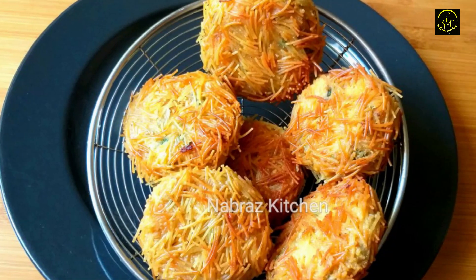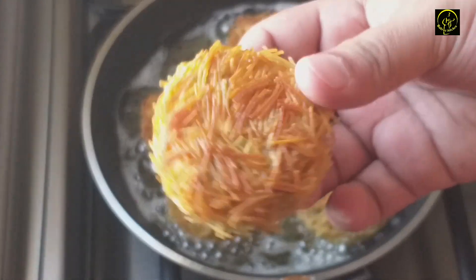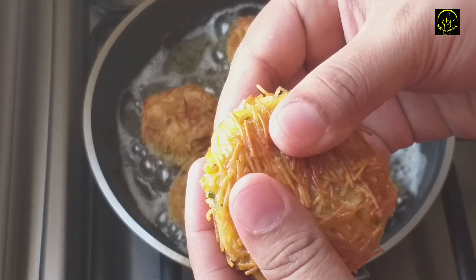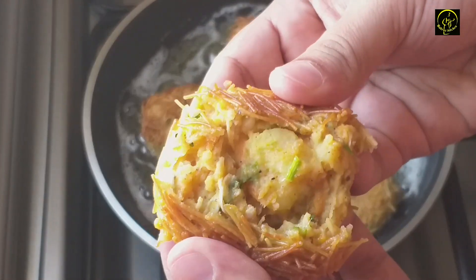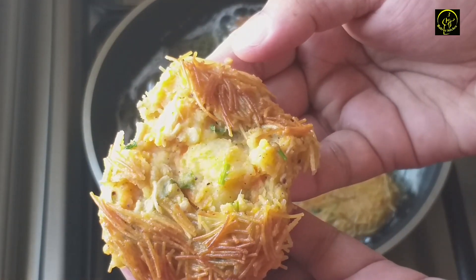We are ready to make a cutlet. I want to make a little creamy cutlet with cream. We are ready to make a cutlet with a cool taste, and we are ready for this cutletting.